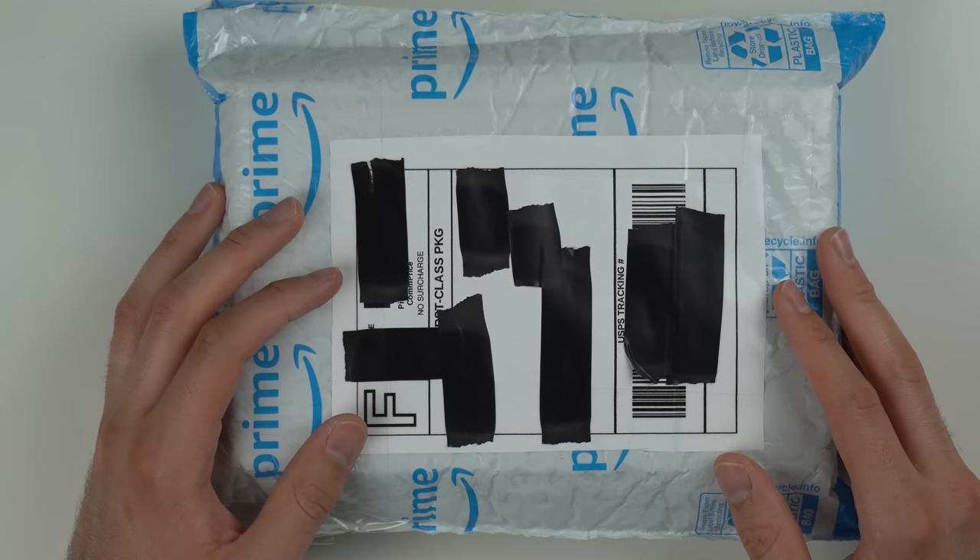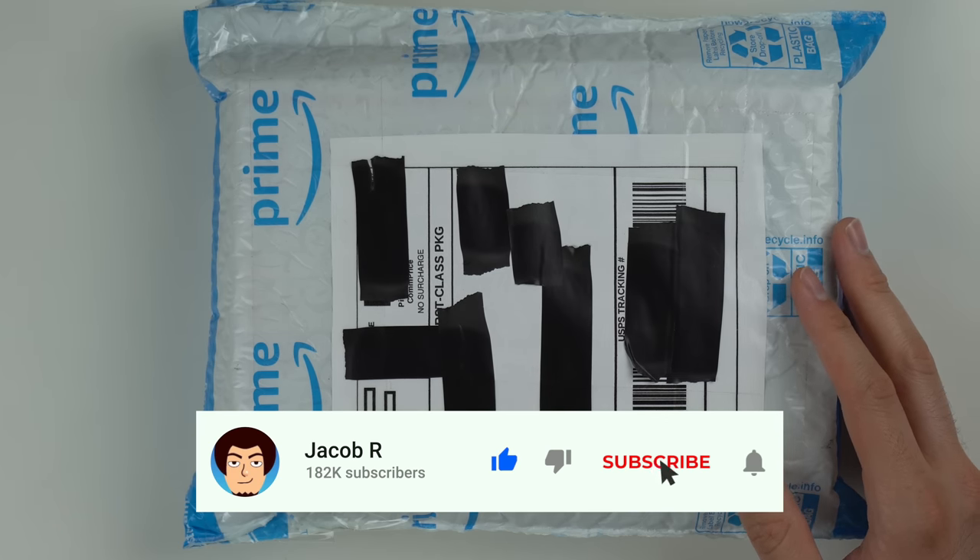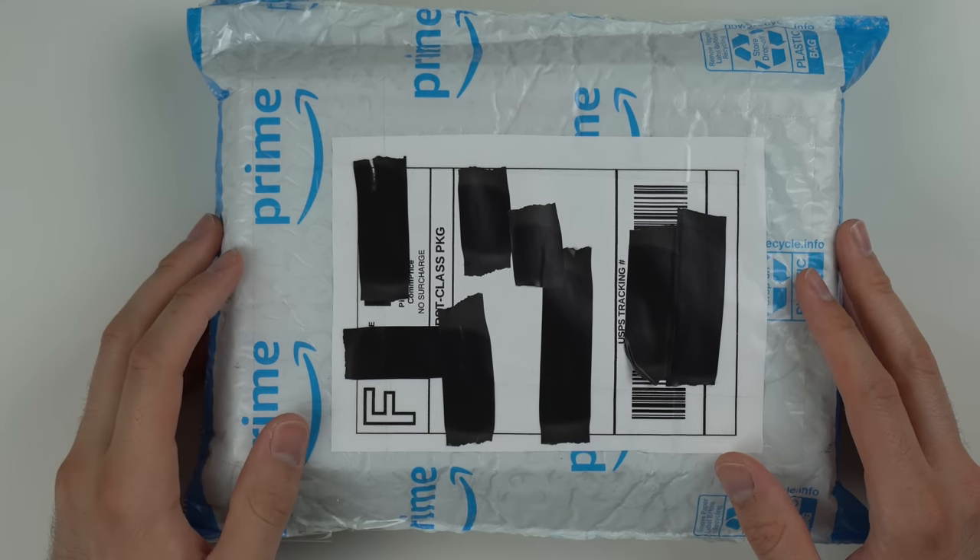I'm pretty excited to open this thing up and take a look at it. So real quick before we get into it, make sure to like, subscribe, and also hit that join button down below if you want to support the channel monetarily.